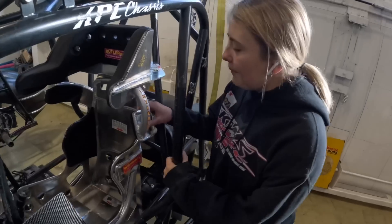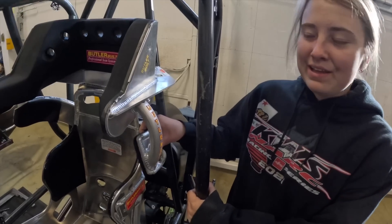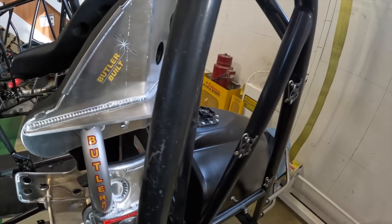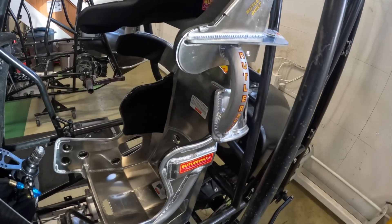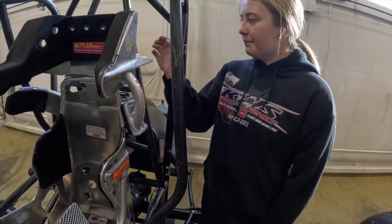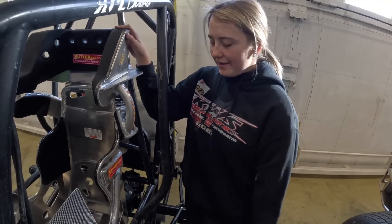Brand new beautiful Butler belt! My brand new Butler belt — I had Tanner's hand-me-down from the first seat he actually had. I ran that the first year of sprint cars and then a little bit of last year, but it was time for me to get a new one.